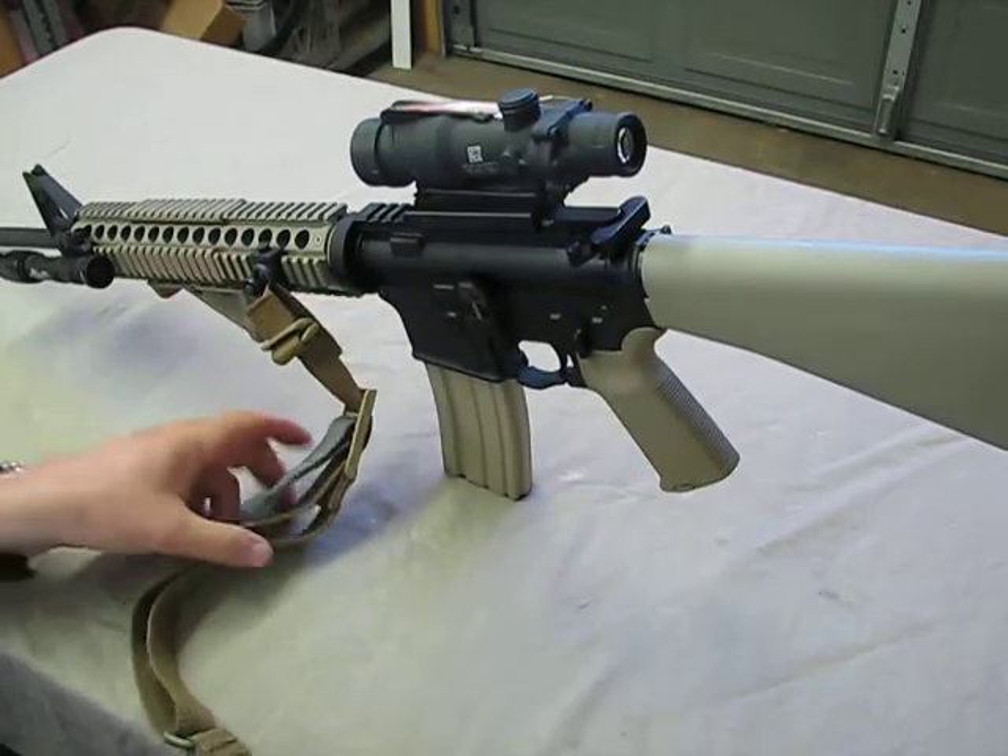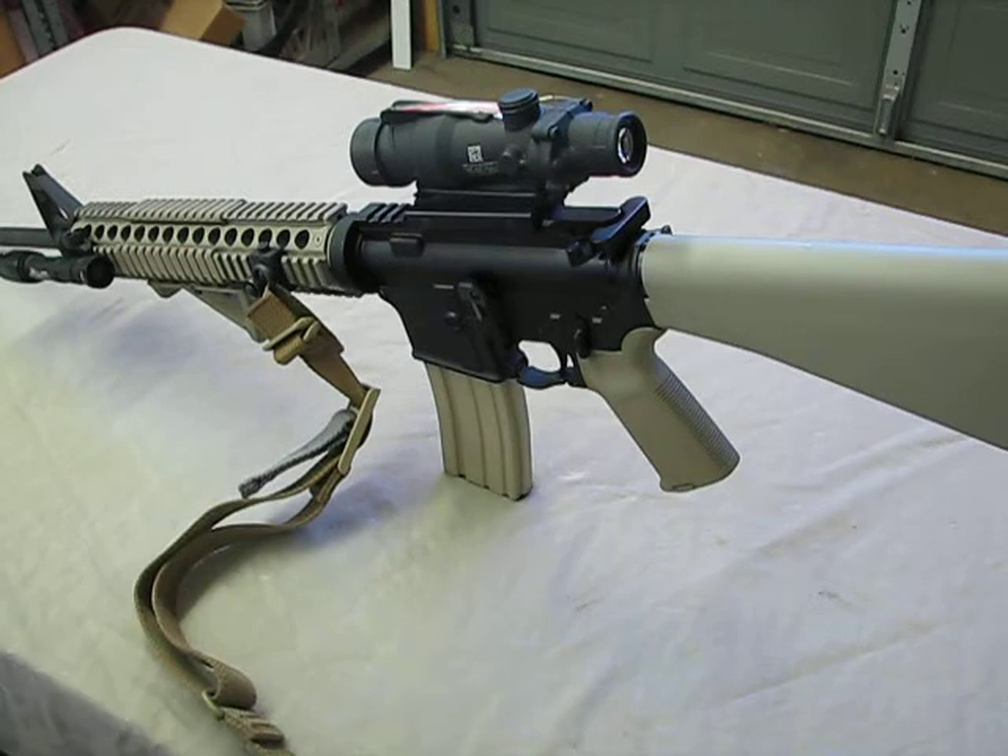This is where it has led me — this is the current setup I am most happy with. Everything is subject to change as I grow, as I learn, as I try to improve, and as equipment improves. But this is where my path has led me so far.